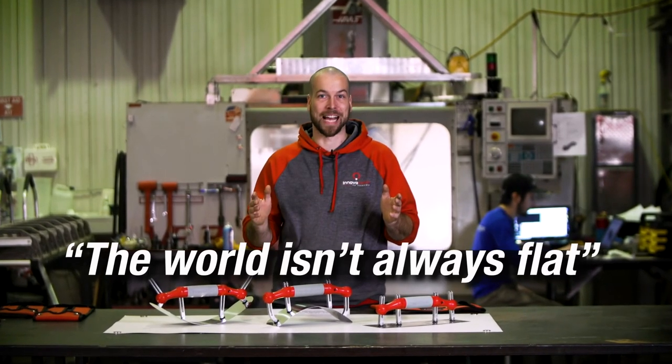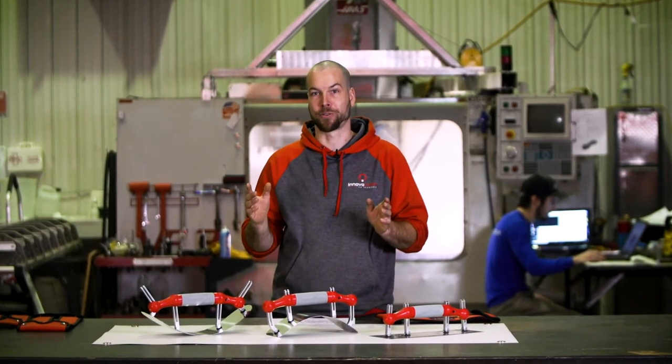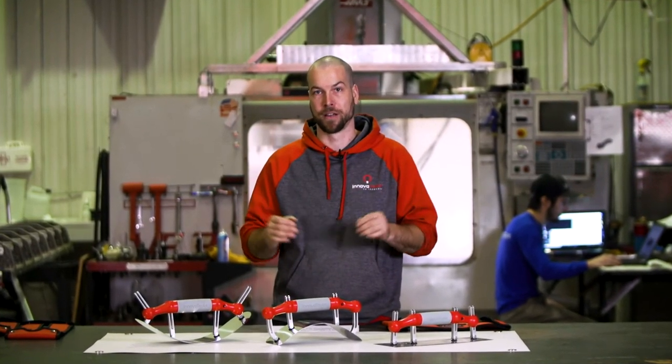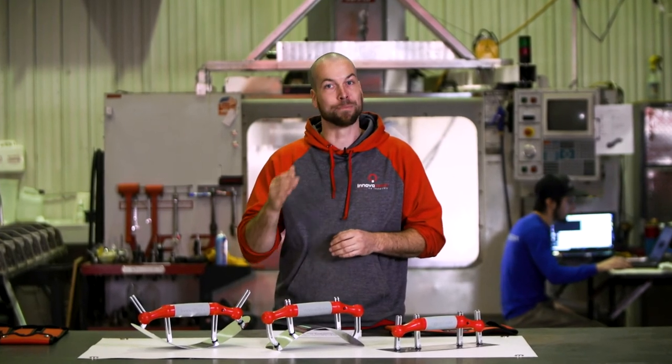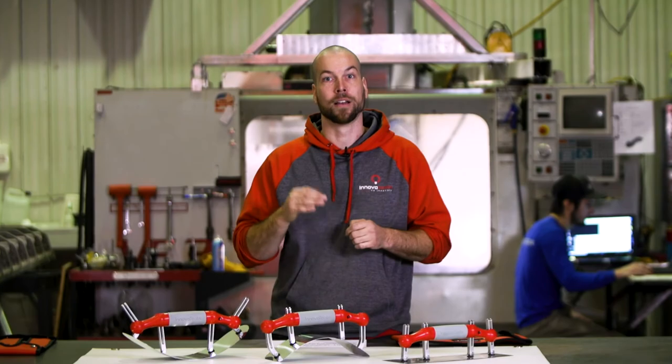The world isn't always flat. Any shape, any surface — our radius adjustable trowel has hundreds of uses and applications. Order your trowel today and please share this video with any of your tool geek friends. They'll all thank you.